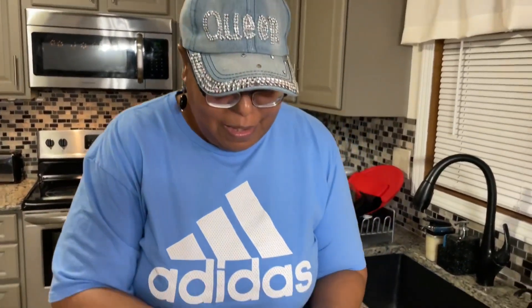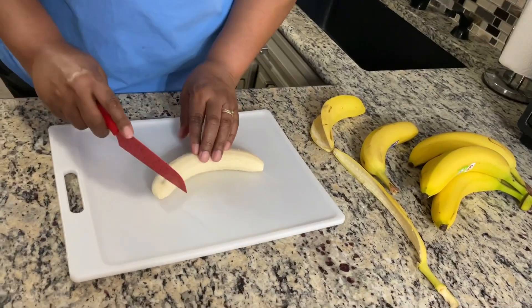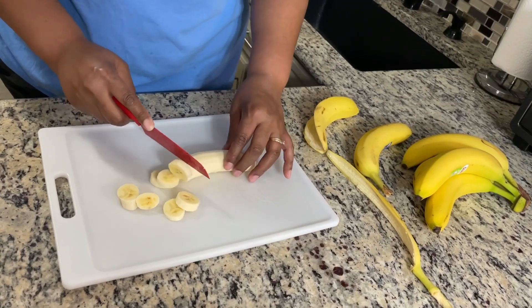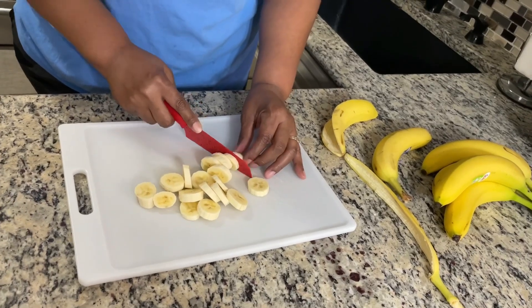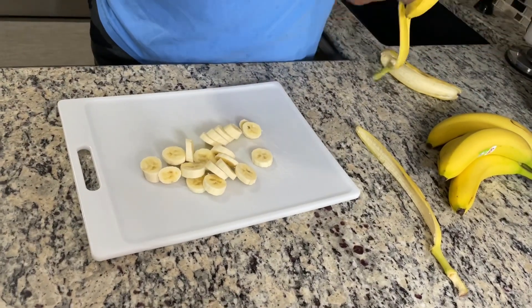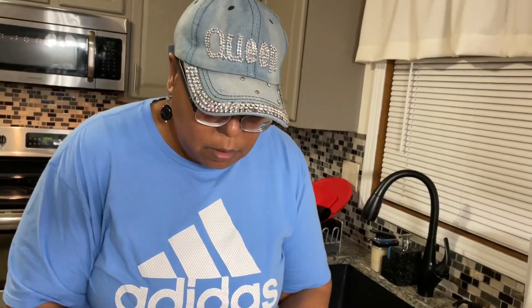I'm going to take a quick pause and we're going to get into cutting up the bananas next. We've got about six bananas here — cutting them rather small, not too thick, but whatever your preference is. How many layers do you plan on having? Probably about two layers, because I'll be using a nine by thirteen pan. Two layers is good.